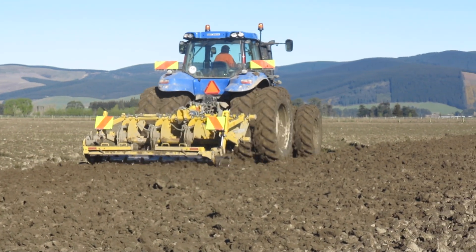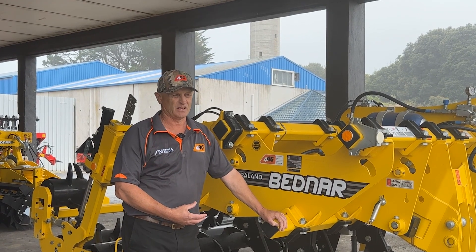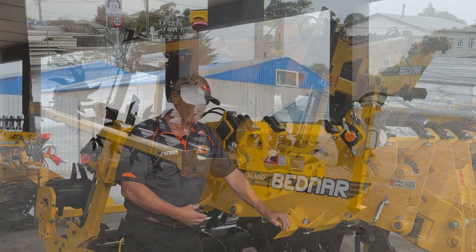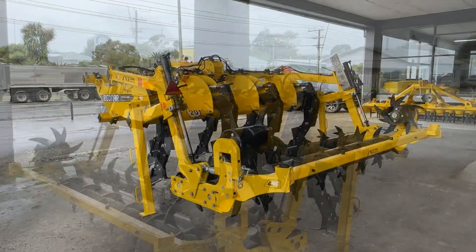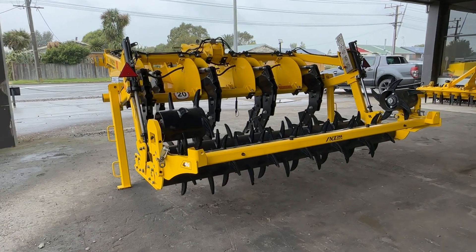Also, there's a time thing — you can do two hectares an hour thereabouts, where a four-furrow, five-furrow plough, you do a hectare an hour. So obviously a lot quicker with that sort of 150 horsepower type application. Some of these bigger machines can require a bit more, but the Super Grubber, you can get away at 150.